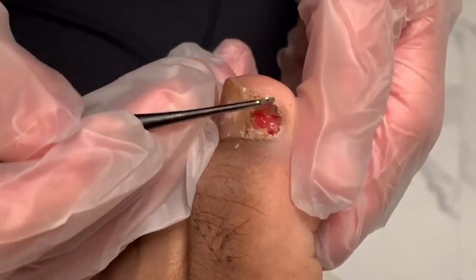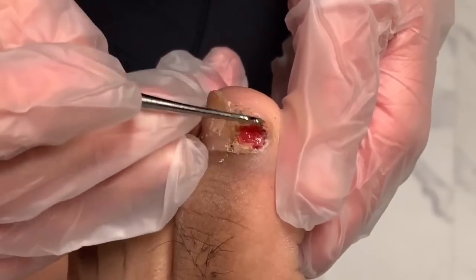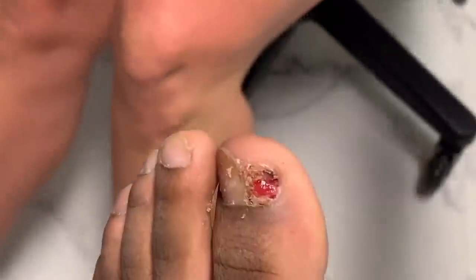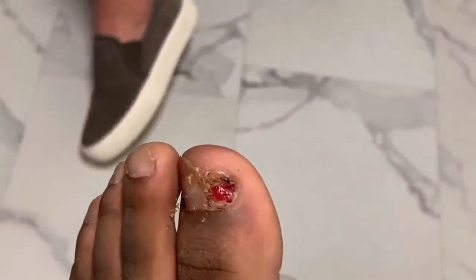So far so good — I'm almost done with this part. Let's get some silver nitrate, and then a band-aid with a little bit of Medi-something.